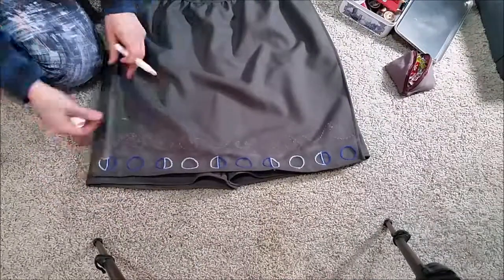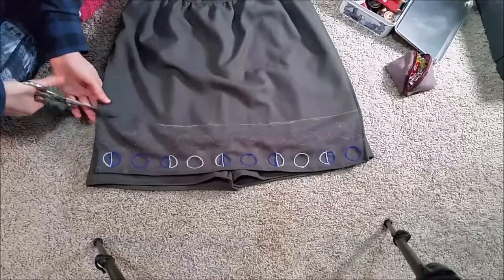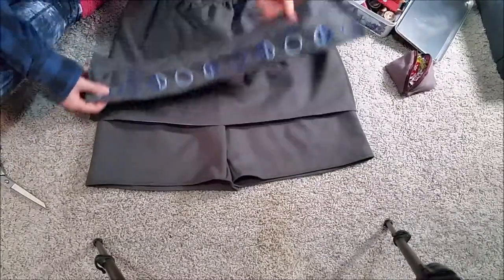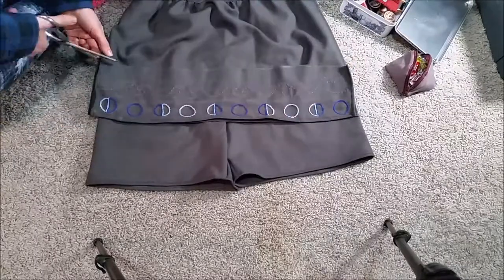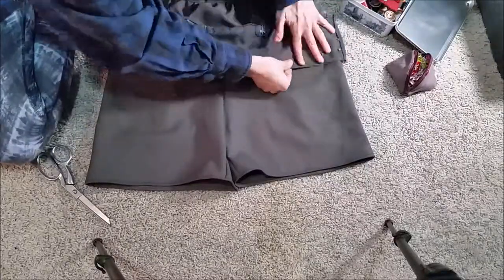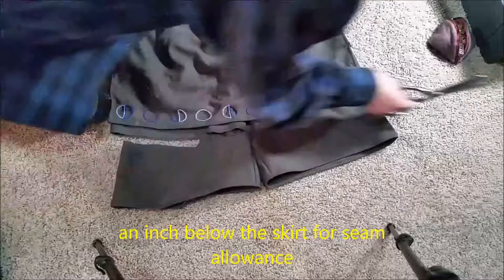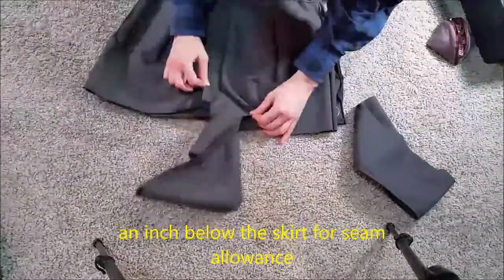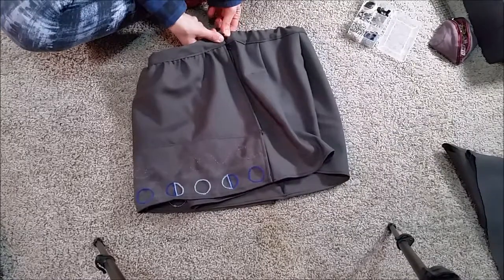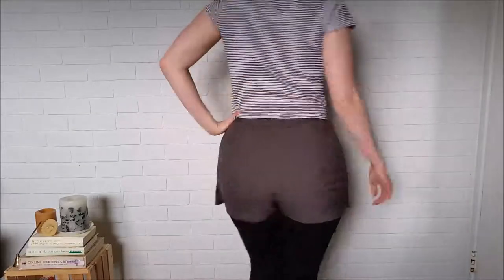I tried on the skort again and decided it was too long. So I cut just above the embroidery and used that as a measurement to cut off another chunk. Then I pinned the embroidered bit to what was left of the skirt, right sides facing, and sewed and topstitched it down. Then I cut the shorts an inch below the skirt and hemmed them. Lastly, I attached two hook and eye closures above the zipper. And I was finally finished!